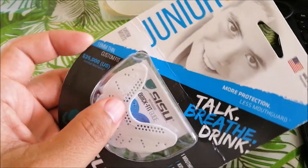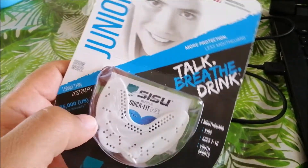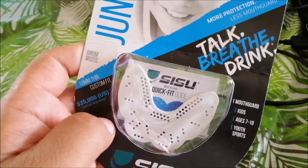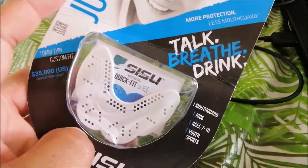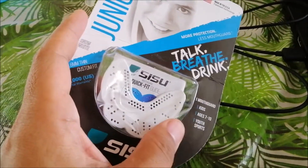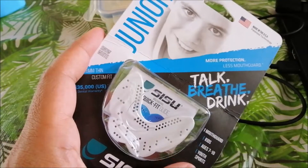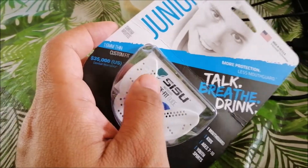Hello True Believers, it's Bebo Tony and we are doing a review of the Sisu mouthguard junior thin edition. This is only available in America so we have to get these specially shipped to us. Hiro usually likes using these but they only last about a year before they start cracking and getting damaged — six months to a year is how long they last, and then the corners start showing some cracks.